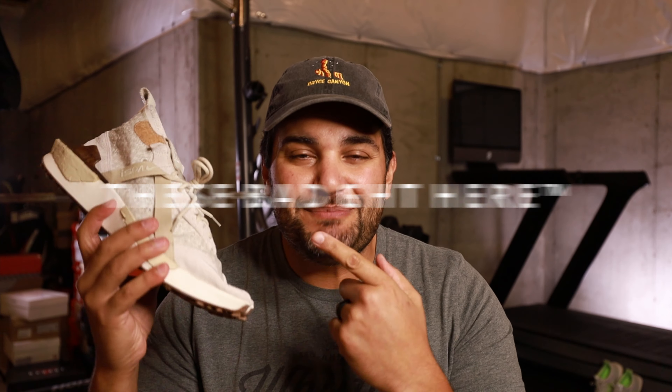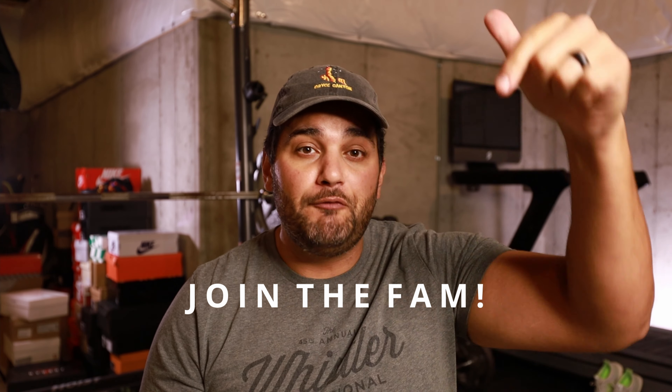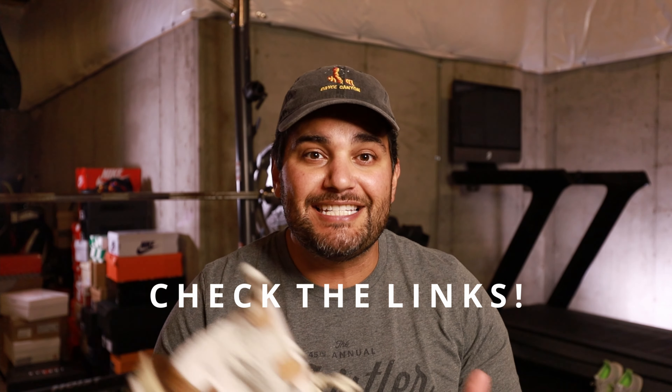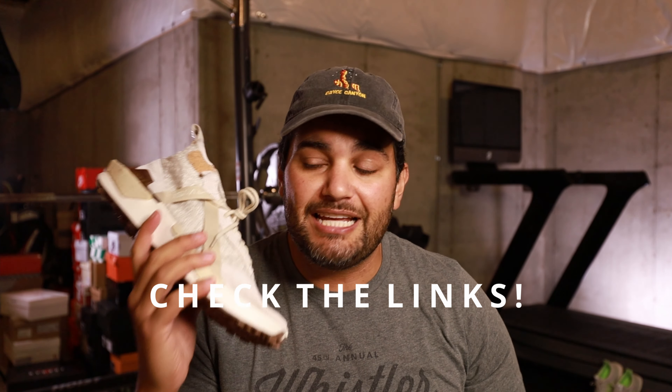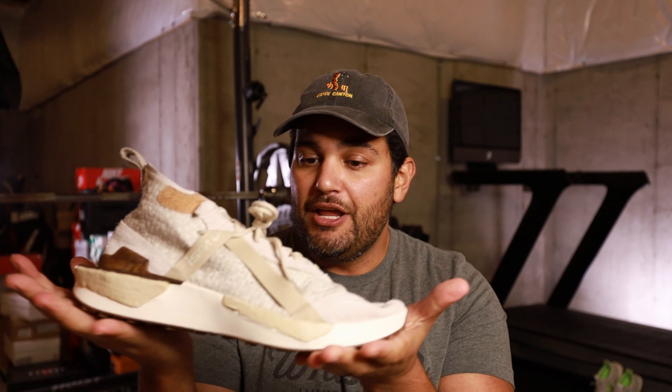Now that you've seen a closer look at these bad boys, welcome to the channel. My name is Steve — on this channel we talk about sneakers. If you are new here, consider joining the fam, hitting that like and subscribe, and check out some of the helpful links down in the description below — protective shoe spray, cleaning kits, my favorite sneaker books, as well as links to cop these. The resale is not going crazy, so you can get these for a good price.